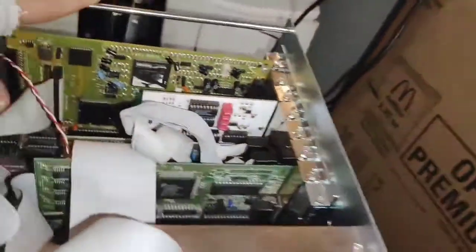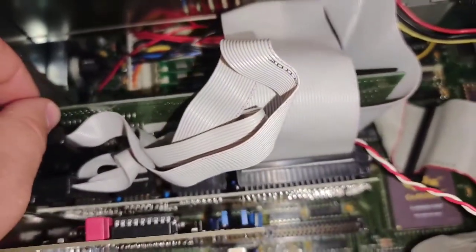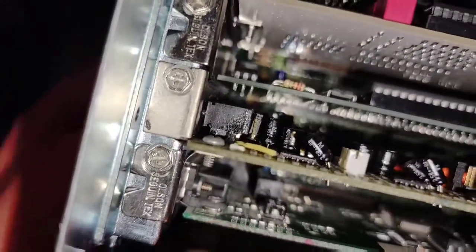The Trident TVGA 8900C — I gotta get a better video card for this thing. And at the bottom is a Creative Labs CR563BC CD-ROM drive, connected to the Aztec Sound Deluxe NX Pro. The sound card does work — I have done some trace repairs on this beast and replaced all three audio jacks, just to be safe.